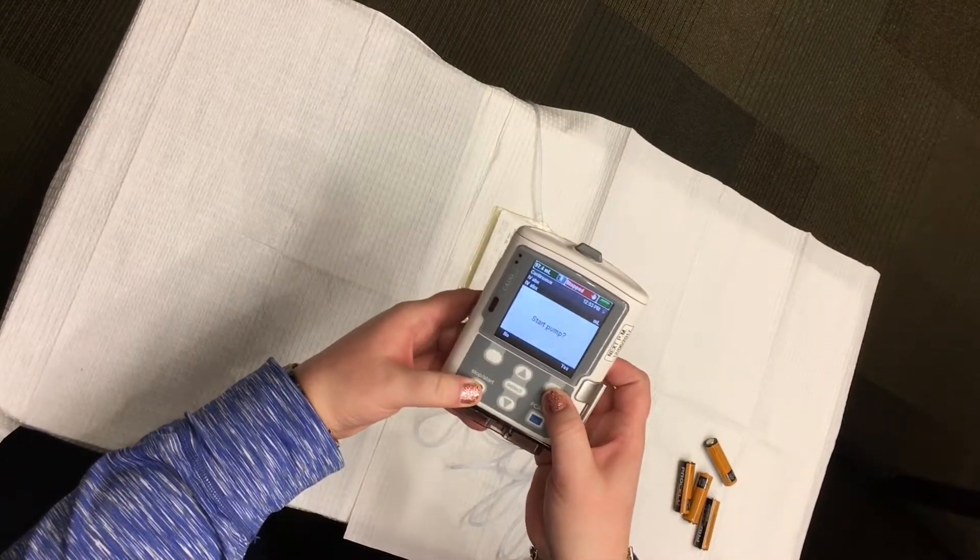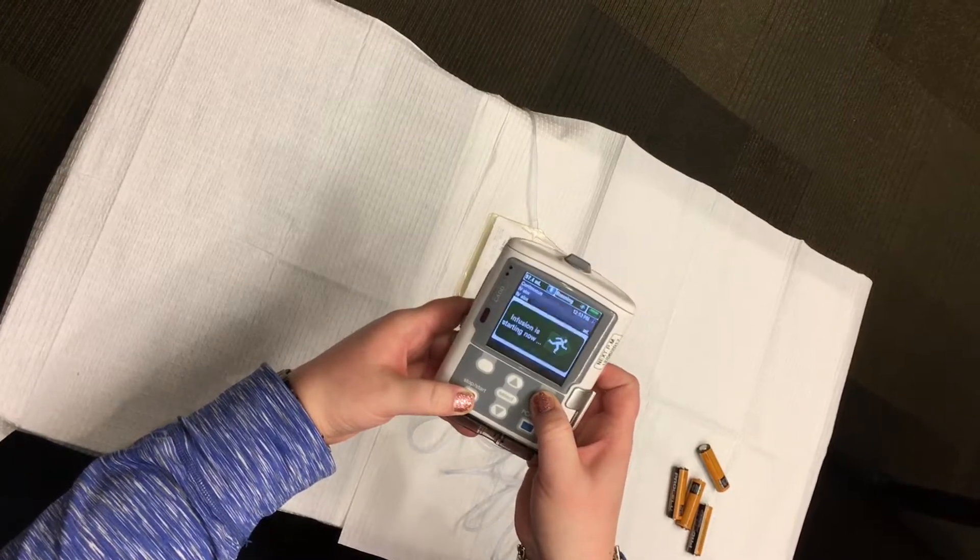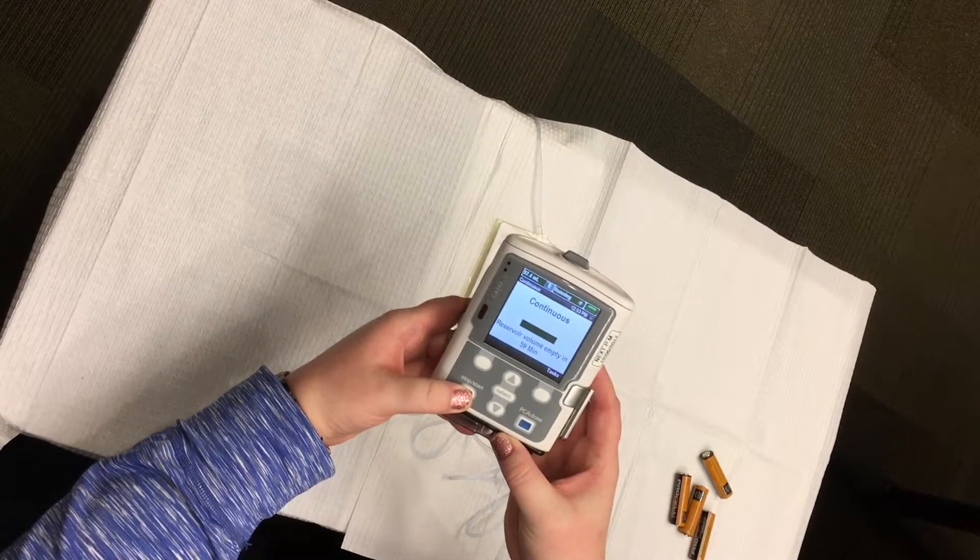When the display says 'start pump,' press the white button below yes. Your infusion will start from the point where it was interrupted.